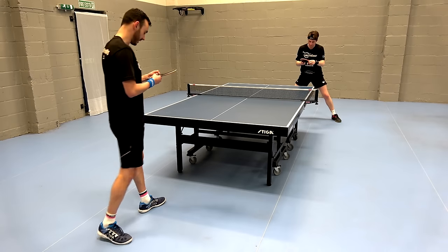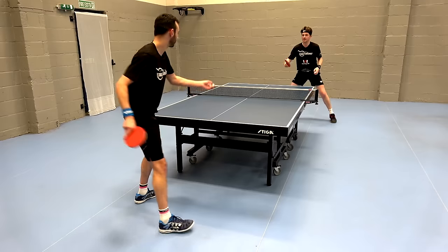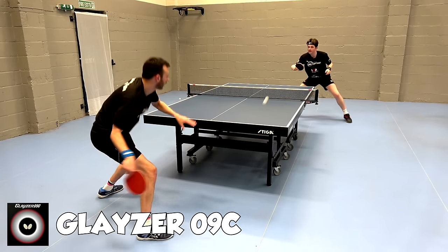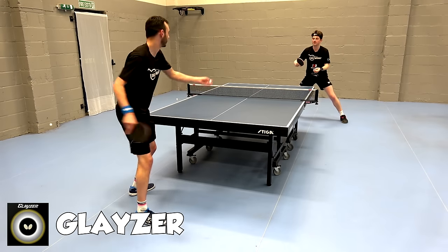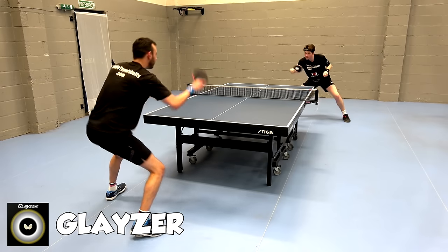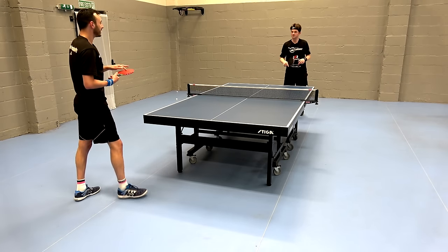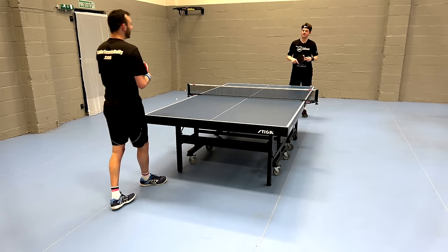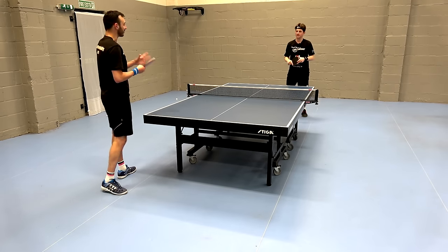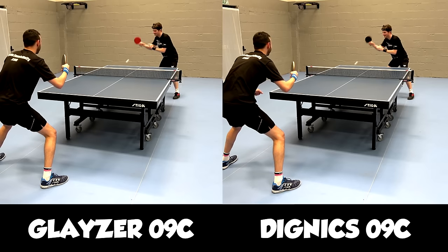Comparing the Glazer 09C with the normal Glazer side by side: you can definitely feel there's a lot more speed in the normal Glazer. You do lose a little bit of the grip, but the speed is a lot more similar to a European-style rubber — very different feeling. It's still got very good grip, don't get me wrong, but not on the level of the 09C.